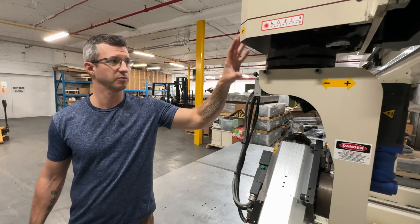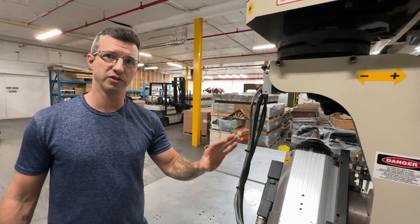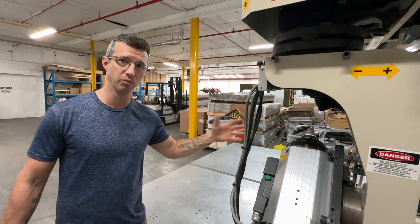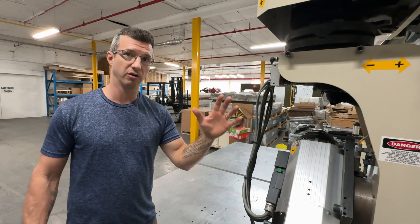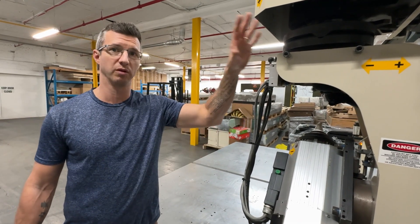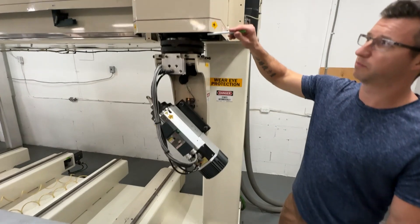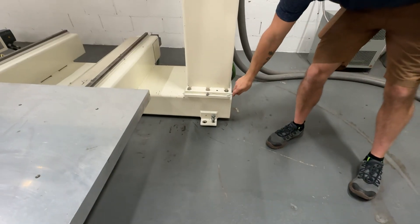There is a safety spring inside here to absorb the impact if you were to program it wrong or if there's an issue. If it runs into your mold, instead of it bending or twisting or damaging, the spring will absorb the impact. If you add the risers in underneath this bottom, that should be at about that height approximately.